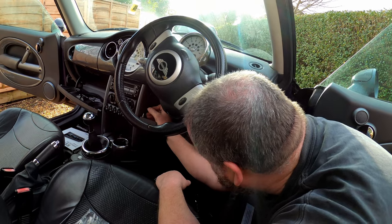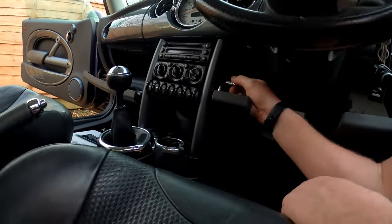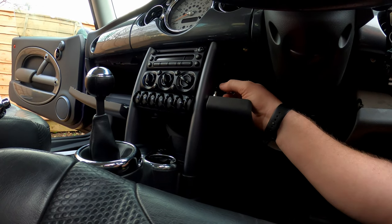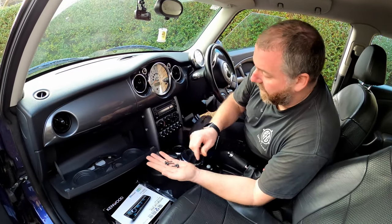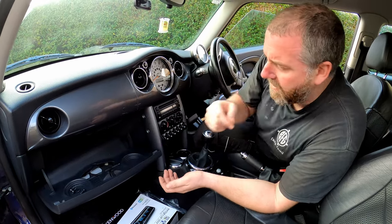Now we can get in here and get these two screws out. That's the four screws on each side all removed.